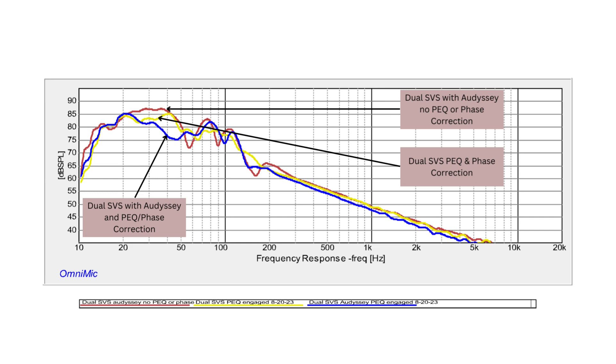The plain vanilla Odyssey curve is pretty good from a bass response standpoint, except for that one dip between about 50 Hz and 70 Hz. The yellow curve — Odyssey on top of the PEQ and phase-corrected curve — seems to be the most balanced of all three curves.